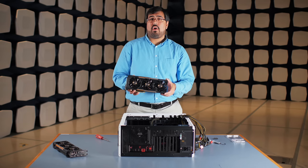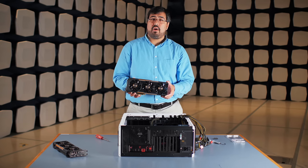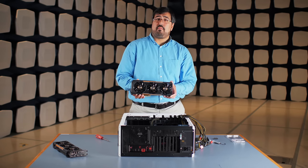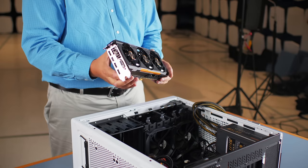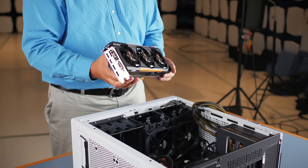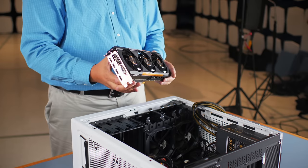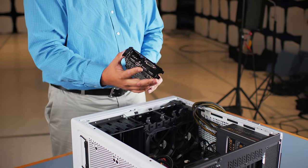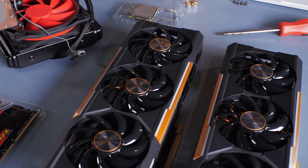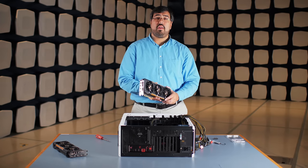This is our graphics card of choice for today — the Sapphire Tri-X R9 390X graphics card. It features 8GB of memory and supports DirectX 12 and the new Windows 10 operating system. We've also got support for AMD FreeSync, frame rate target control, and delivers great performance for 1080, 1440 and 4K resolutions. We're going to use two of these graphics cards in our build today to deliver high frame rates, no stutter and a smooth experience for all of our gameplay.